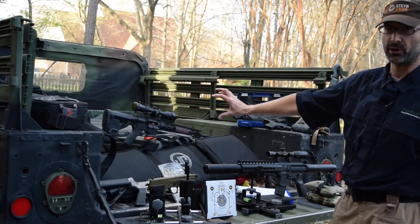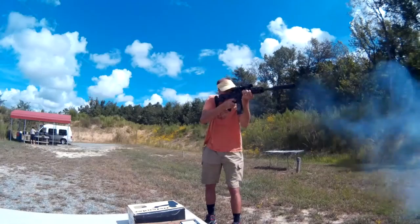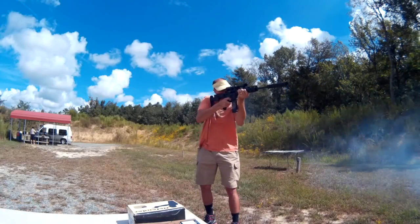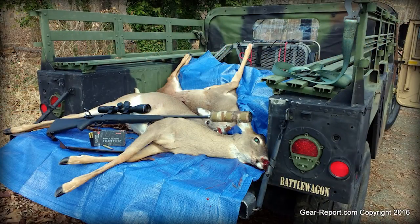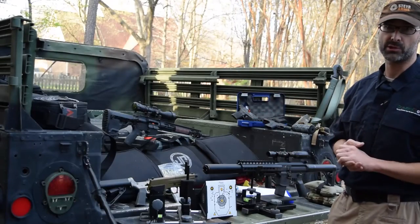We've got a ton of real firearms — rifles, pistols, silencers, all the fun stuff, all different types of ammo. We do shooting and hunting, camping, backpacking. We also have some air guns, and that's what we're going to talk about now.